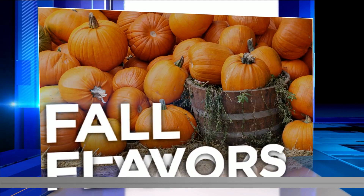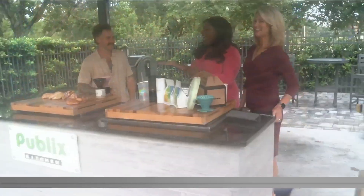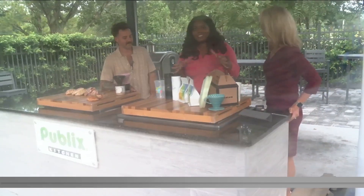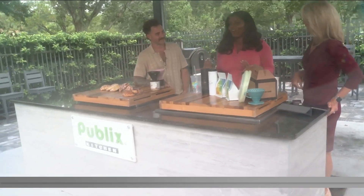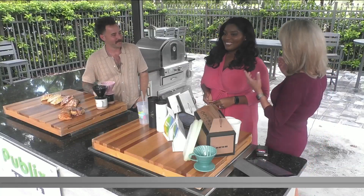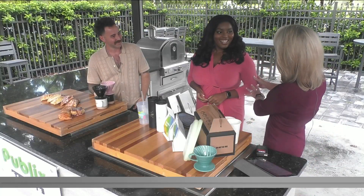We are with Vagabond Coffee, the owner here, and he's going to show us how to do the beloved pumpkin spice, because that's what's on everybody's mind as we head into fall. At least that's what's on my mind. Will Morgan, thank you so much for being with us this morning. You wore the perfect outfit for this.